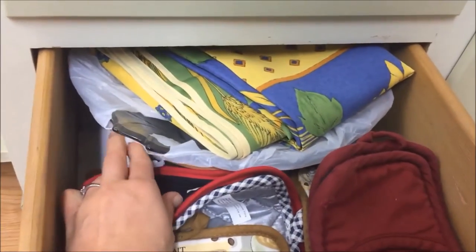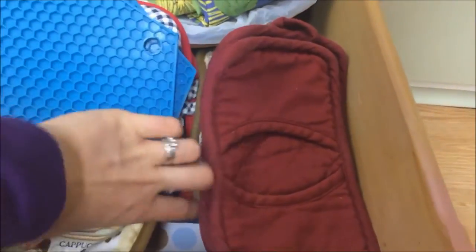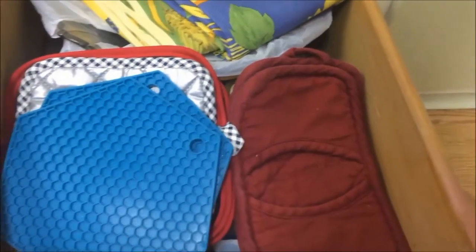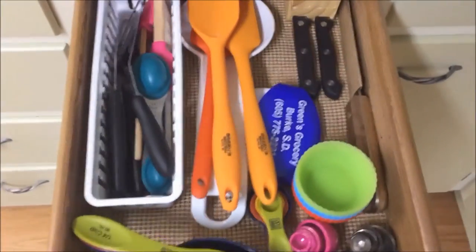Here I have my hot pads and a tablecloth, and this is a bit of a weird place but I have a big glass bowl here — I just didn't know where to put it. I even got rid of some hot pads before we moved but I really like these ones and kept them.